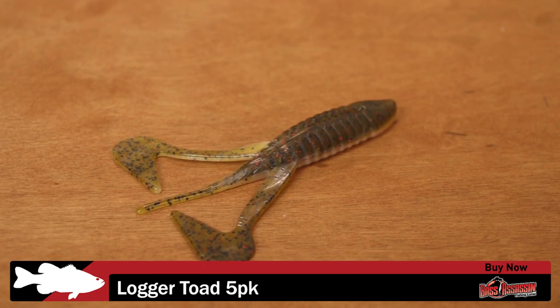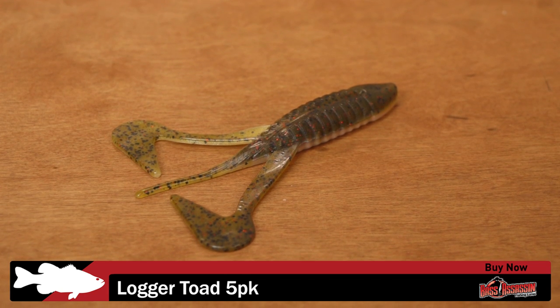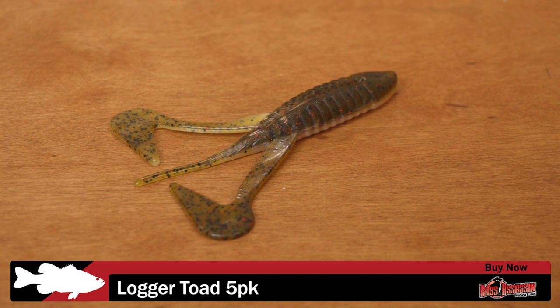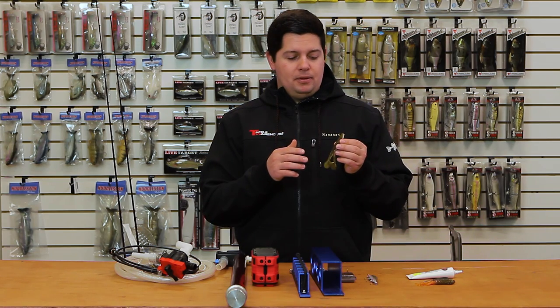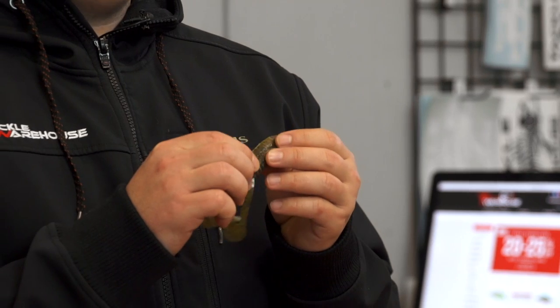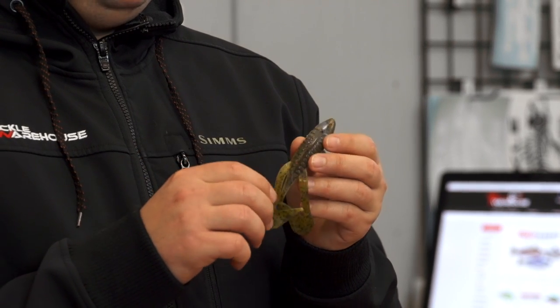Next up we got a new one from Bass Assassin. This is a lure they used to make but they're bringing it back — the Bass Assassin Logger Toad. It's your buzzing-style soft plastic topwater frog. I love to fish this style of topwater frog. This one here has got a nice streamlined body and a molded hook pocket, so you're going to keep perfect weedless rigging.